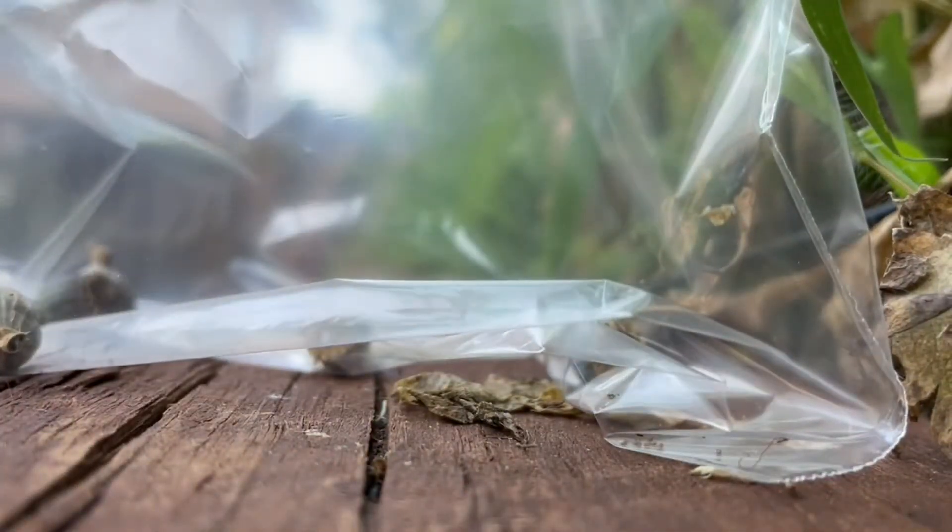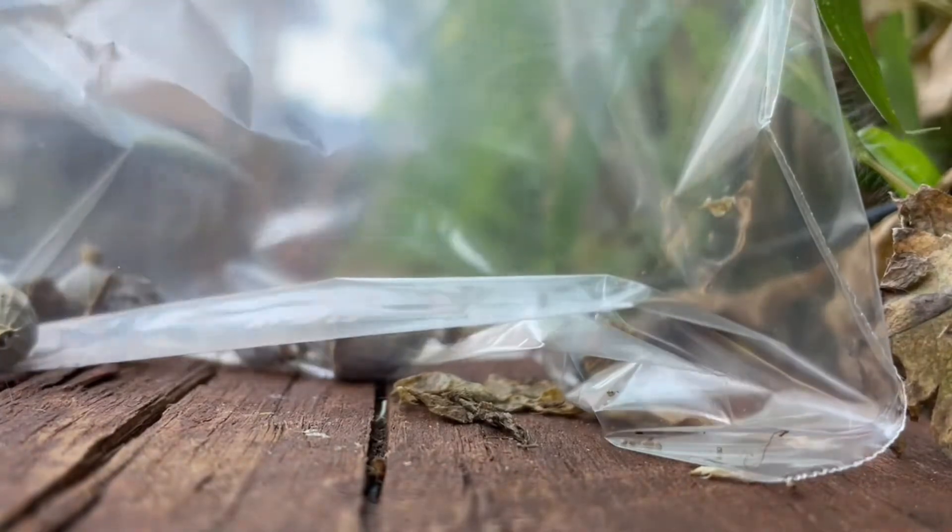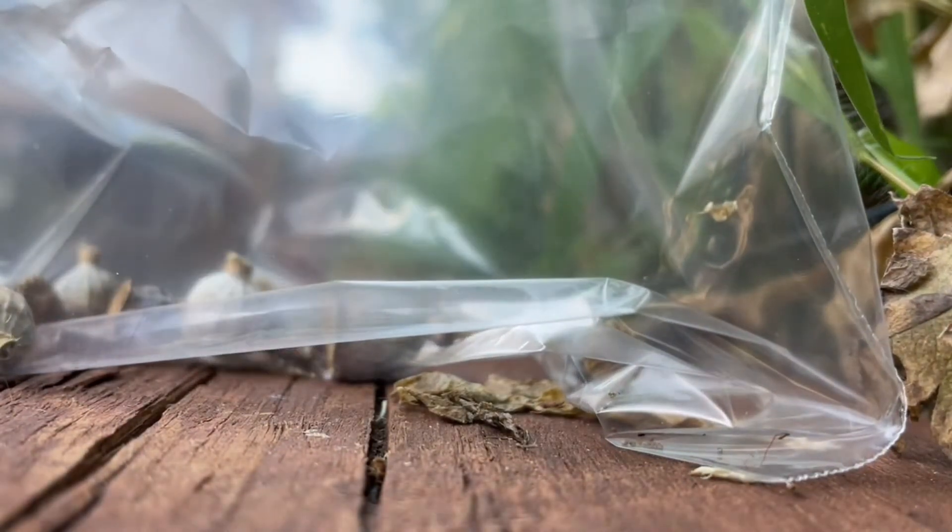Let's go ahead and harvest them. I would recommend putting them in a baggie since the seeds will already start to fall out as soon as they're jostled around.